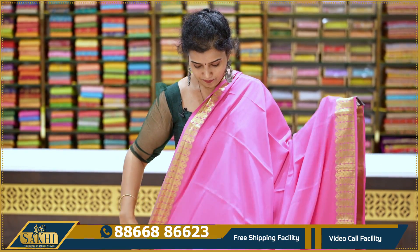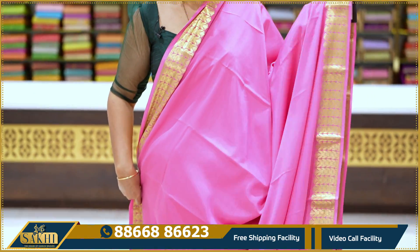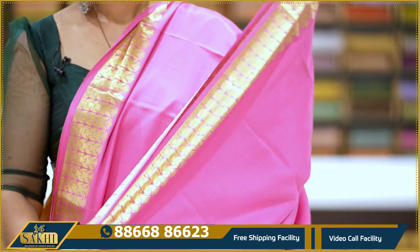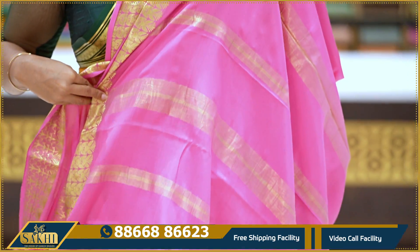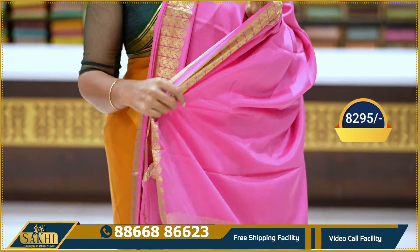Baby pink color saree — two sides are the same. The leaves are the same. Plain body, plain baby pink saree. Pallu with koddy lines. The combination is plain running. Price: 9,905.